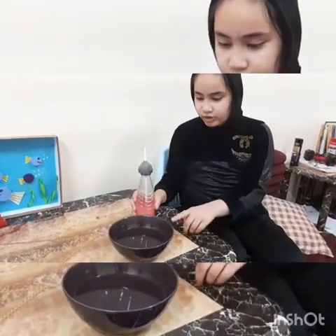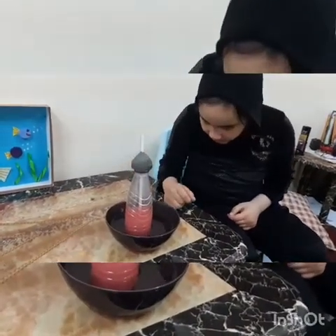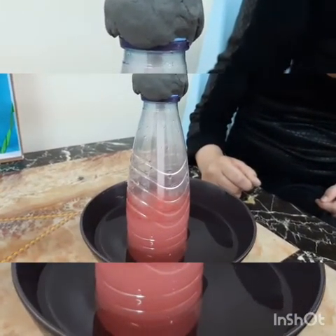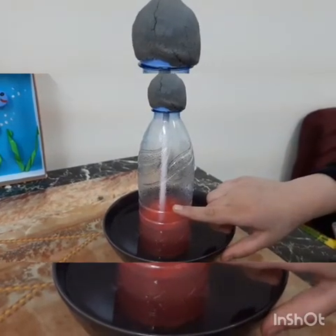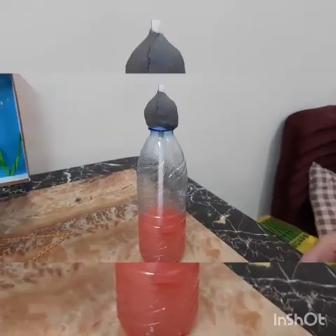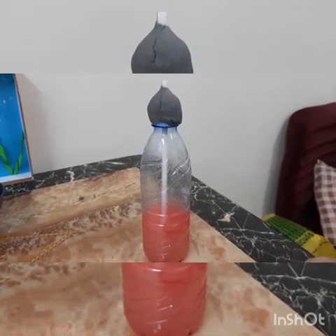Now we will test our thermometer in hot water. If the temperature increases, that means the temperature is high. Now let's try. The temperature is high. Water in the straw is here — that means the temperature is high. If the water is cold, the temperature is low. A thermometer is an instrument that is used to measure air temperature.